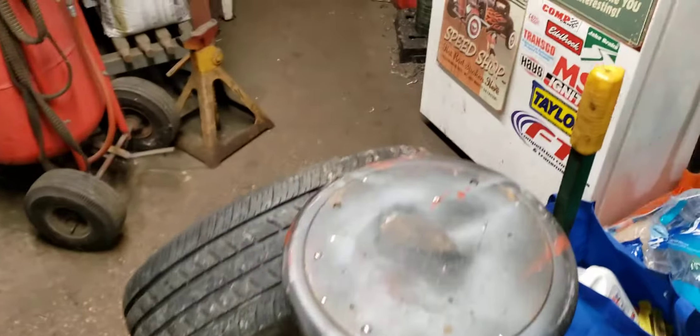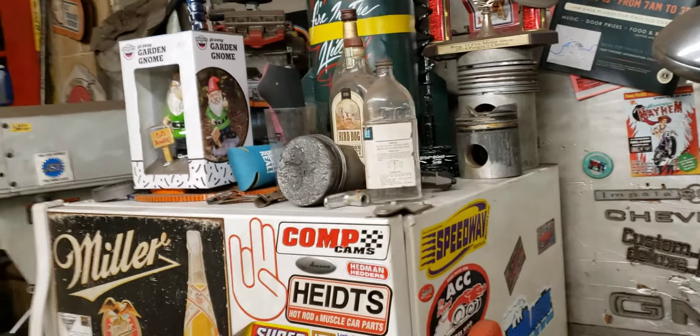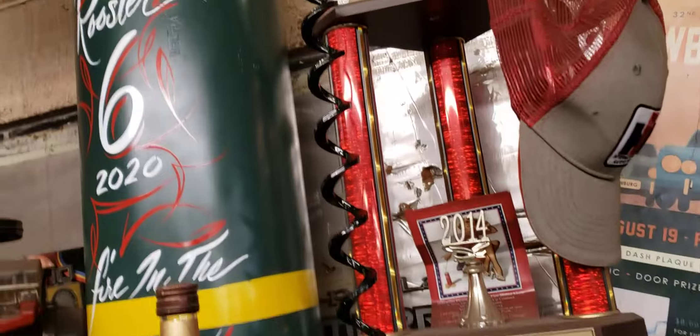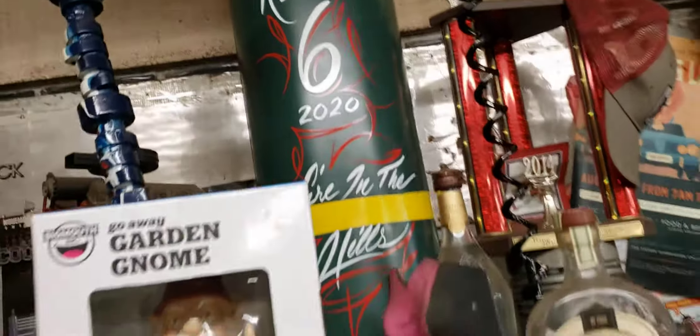The belly tank was at a car show last week — its first outing for the general public — and we got two awards. There's the big air tank that looks like a torpedo, and then there's a curly queue — that one's from the Wisco Kings with a big old 'screw COVID' screw, which I thought was pretty cool. The other one is from the Rooster Six Car Club at the Fire in the Hills car show.